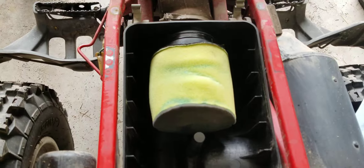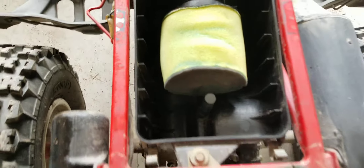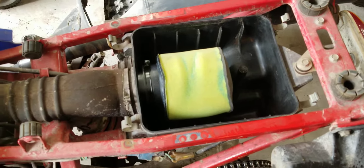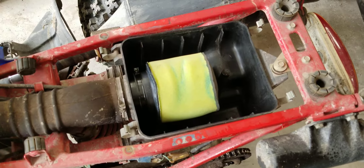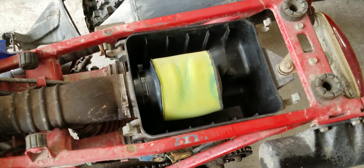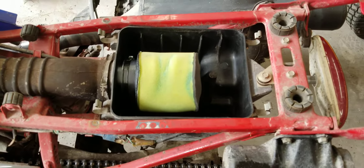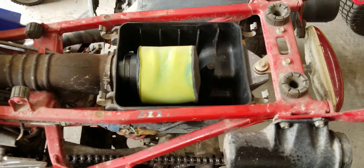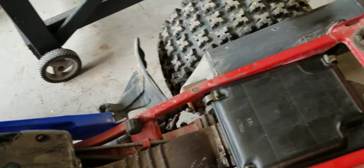There it is, all installed. Got the screw right there. Anyway, there it is with the air box back on.